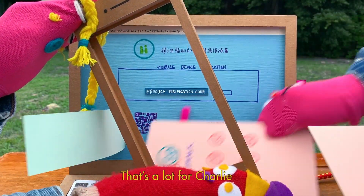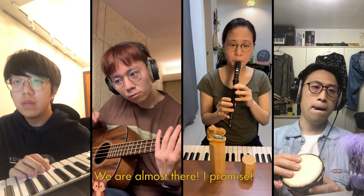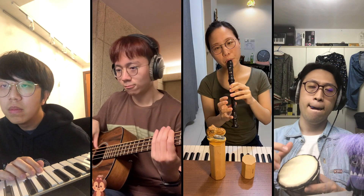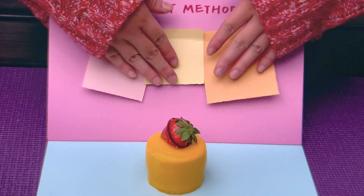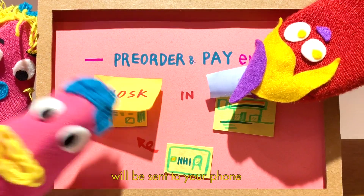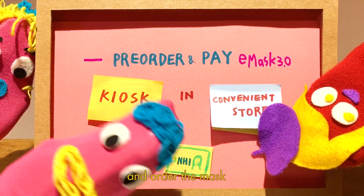That's a lot for Charlie, but the good news is you just have to do it once. We're almost there, I promise. Paying via ATMs, credit cards, or online banks will do. An SMS with a series of numbers will be sent to your phone. Now you can take your NHI card to 7-Eleven and order your mask.